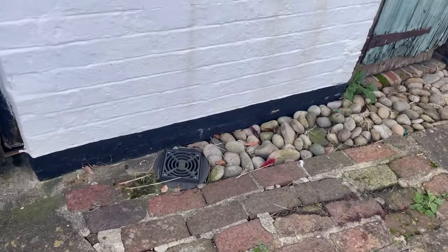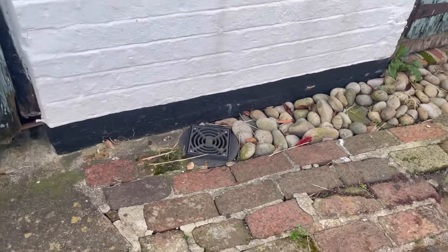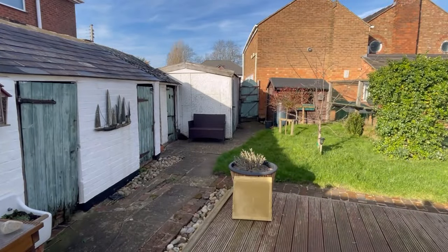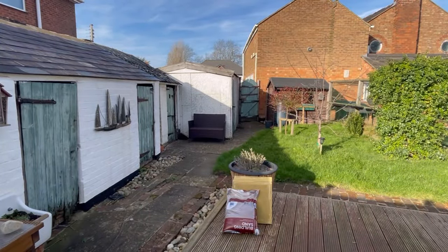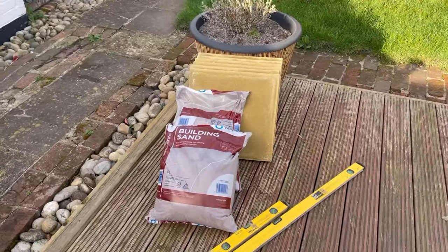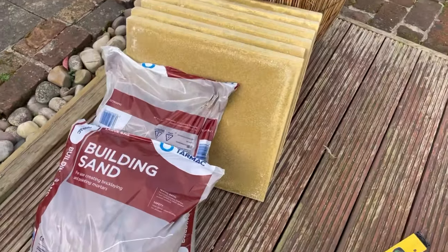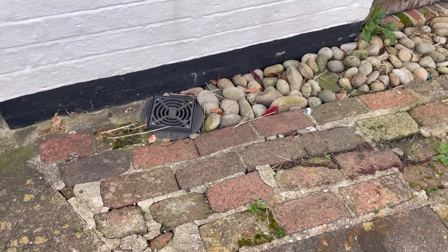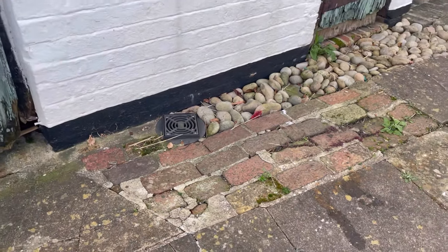Now the chair has been moved it's clear we're going to have to put some sort of base down, so let's do that next. I've picked up six slabs and two bags of building sand, and I've got a couple of levels. Basically I'm planning on chucking a bit of sand down, putting the slabs on top, and trying to get it level.